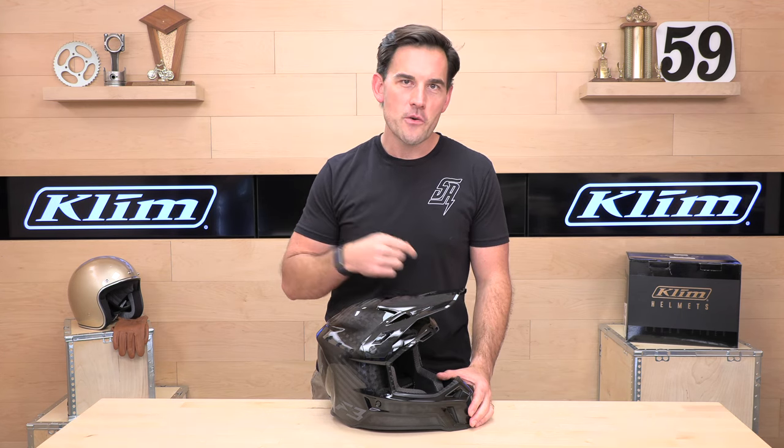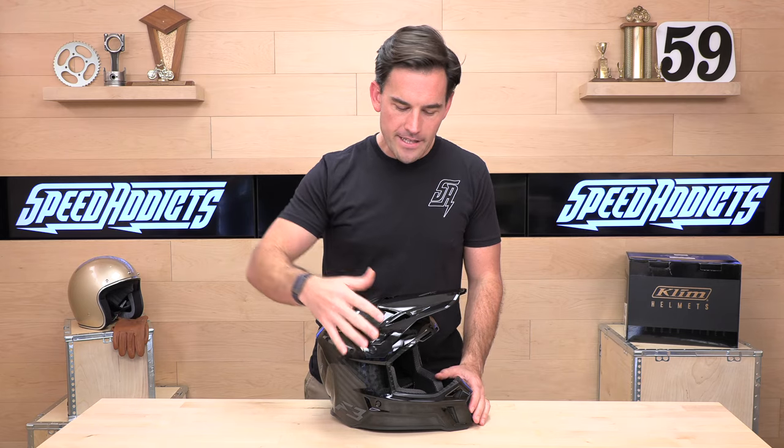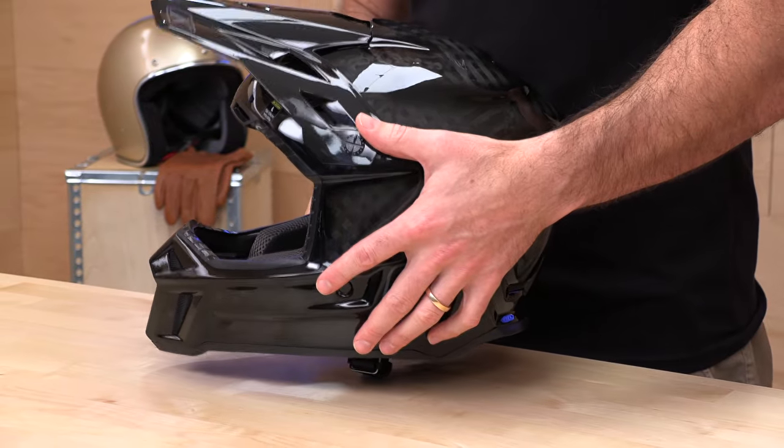You also get no-cost returns. So if there's a fitment issue or you just decide it's not for you, as long as you're in the U.S. and the helmet's still brand new in original condition, try it on your couch. You can return it at no cost — a couple clicks and you get a label. Give us a shot, we'll treat you like family.